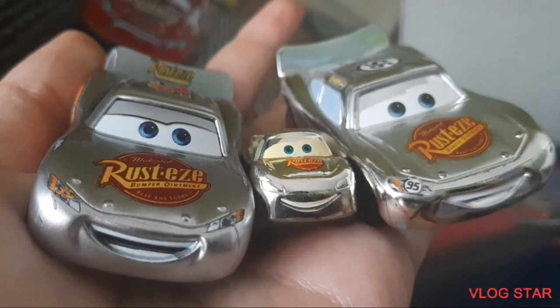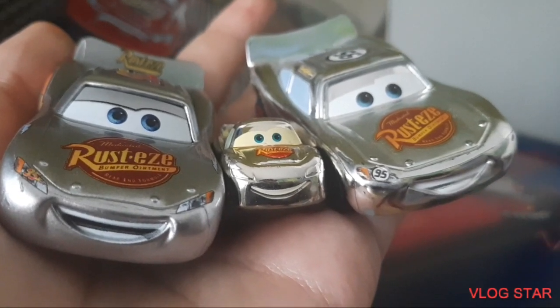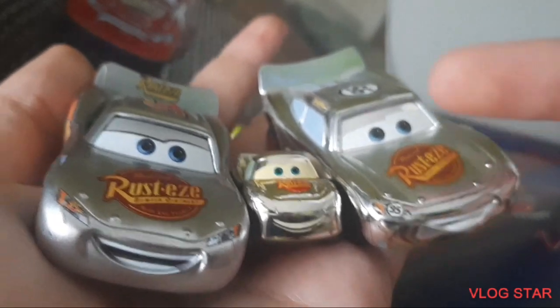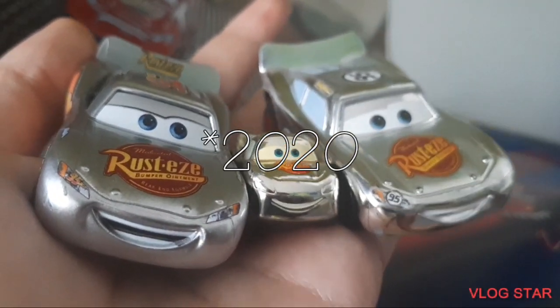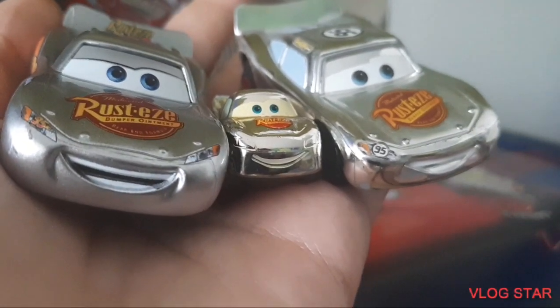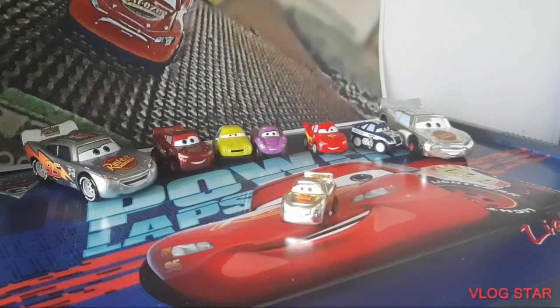And there is the Lightning McQueen with two silver 1:55 scale McQueens that I have. This one is the Stunt Racer, and this one is the Thailand 2021 re-release. This McQueen kind of looks similar because he does have a chrome finish, but it's obviously gold. This is going to be pretty much it for this video guys.